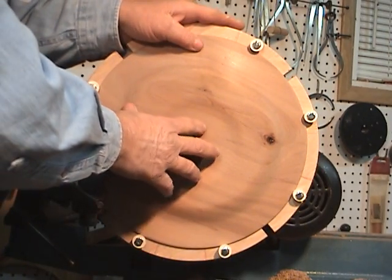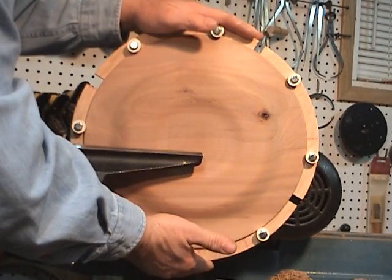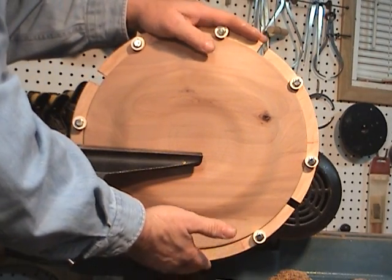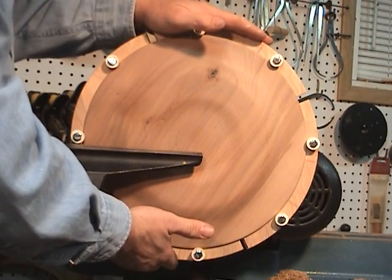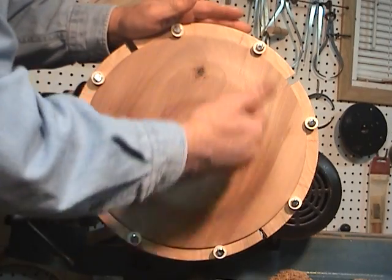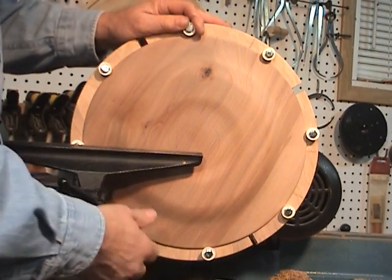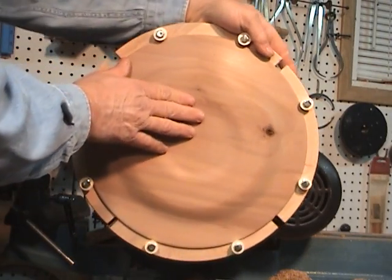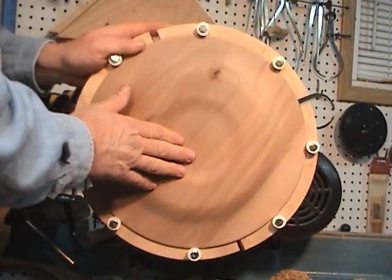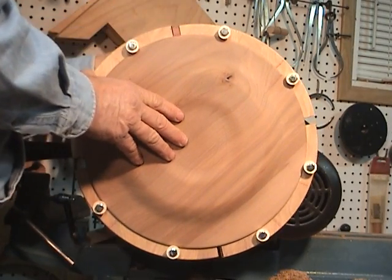I just finished this plate and I used my homemade cold jaws for my chuck. I needed a big set. These run about 15 inches across. So I'll get this out of the way — works pretty good. I'm going to take this off and show you what we've done.